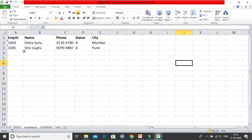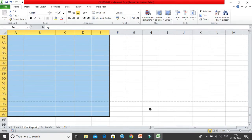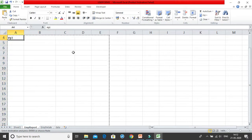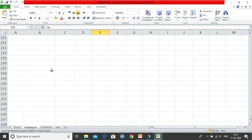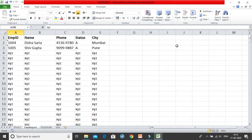Now let me show what happens when you have many rows. I'll write some data — 'XYZ' — and paste it all over the place. I've now created around 188 rows. Let's see what the print looks like with Ctrl+P.